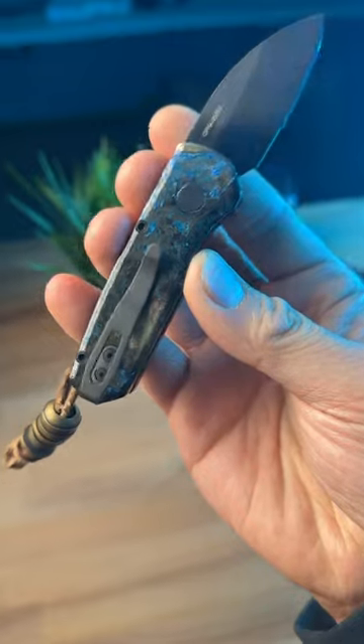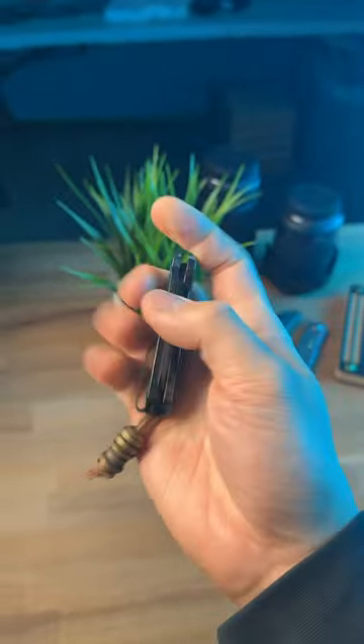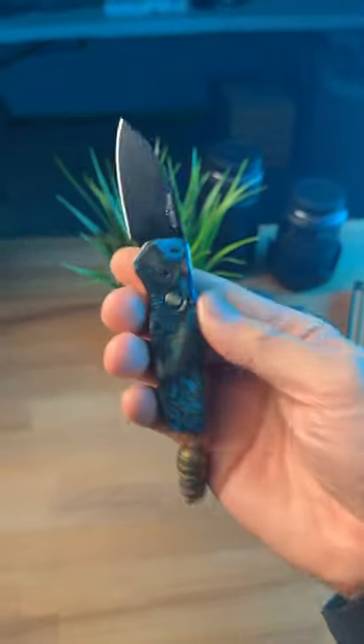Matter of fact, I've actually done a full-length video on how to do this to your knife, so go ahead, check out my full-length video on this, and subscribe to see more dope knife content.